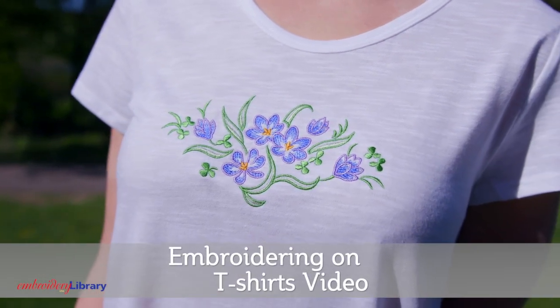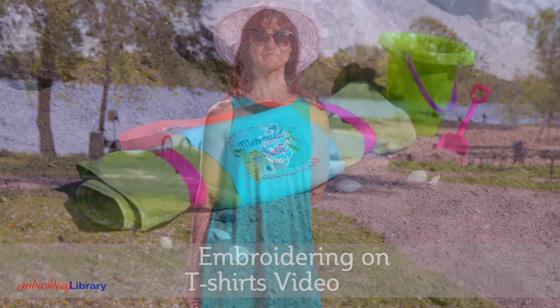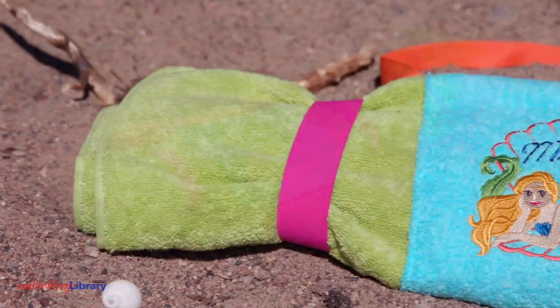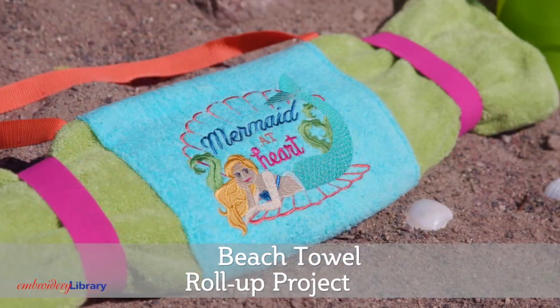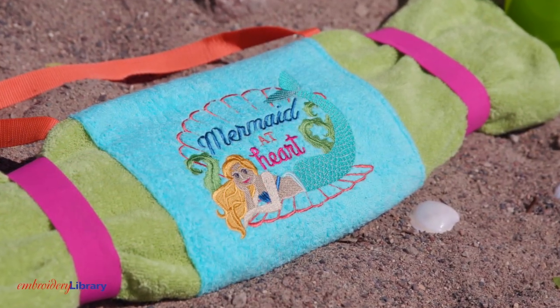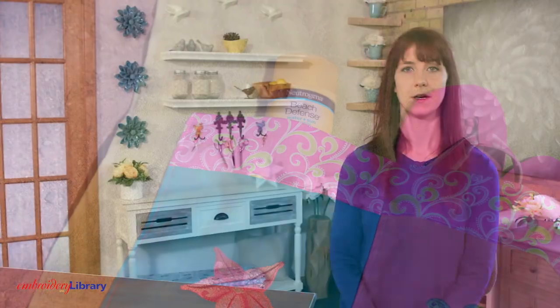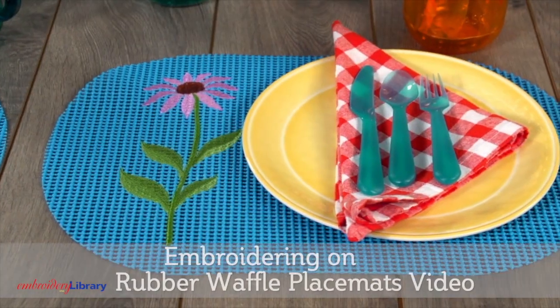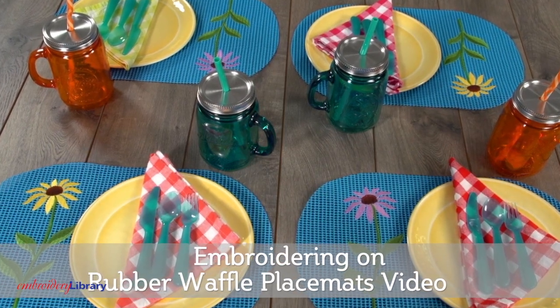Here are some other great ways to add embroidery to summertime fun. Embroider light and colorful designs on cool and comfortable knit garments like t-shirts and dresses. Carry all your poolside, oceanside, or lakefront essentials in this handy beach towel roll-up, cleverly made with a hand towel and a beach towel — it doubles as a beach blanket and a tote bag. Did you know you could embroider directly onto rubber waffle placemats? Follow these easy instructions to whip up some colorful additions for your next picnic or summer getaway.